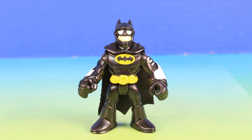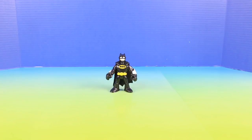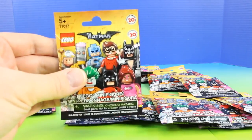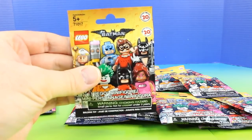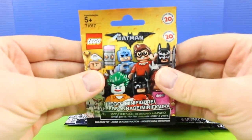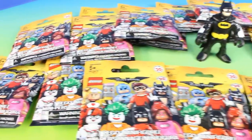Hey friends, today I have a big surprise for everyone. Is everyone ready? On the count of three. One, two, three. Surprise! Whoa, check it out. It's a ton of Lego minifigures. And it's not just any Lego minifigures. It's the Batman movie Lego minifigures. And we have a ton of them to open today.